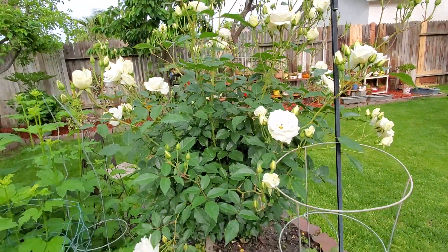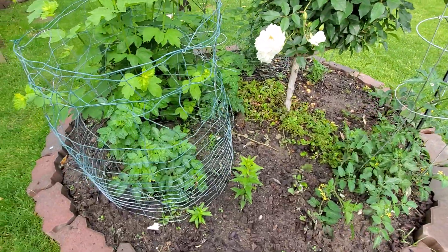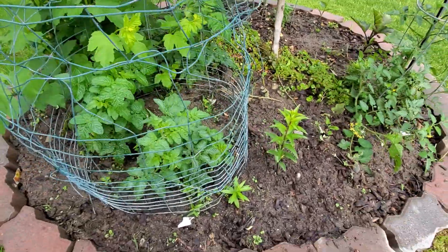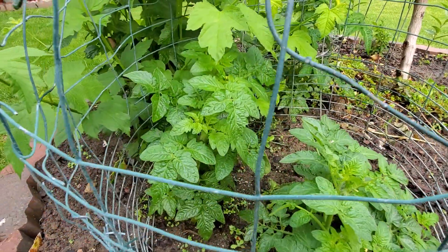Going down at the bottom of that, I planted tomatoes. The tomatoes are now in bloom and they started to grow tall.